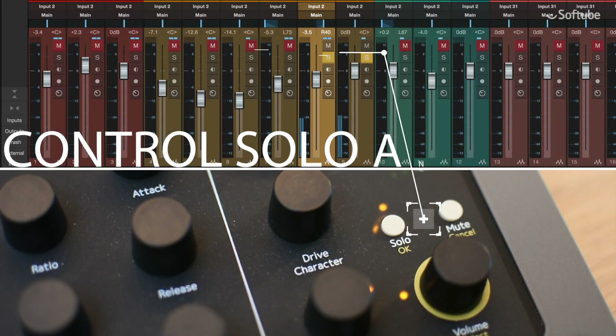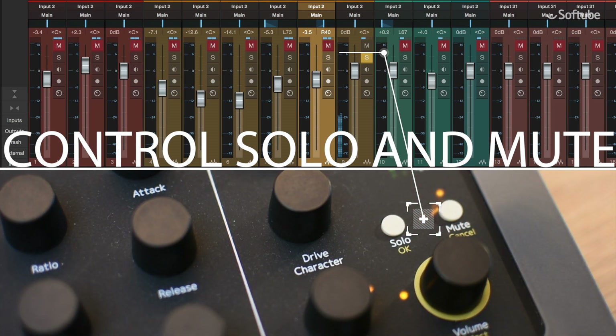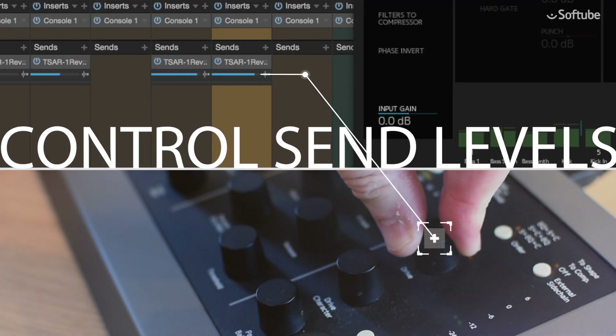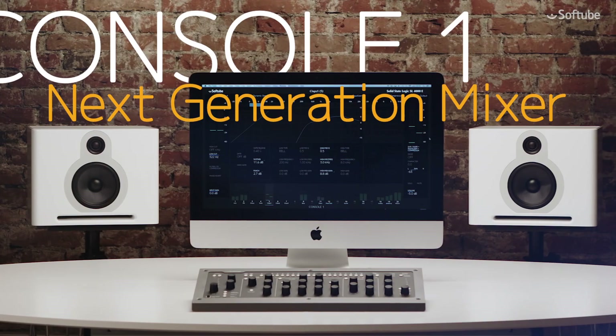The Solo and Mute can also be switched to control the selected DAW track or, as previously, to control these settings in the Console One software. Hold Shift and control the selected DAW track send levels directly from the Console One hardware. Softube Console One — the next generation mixer.